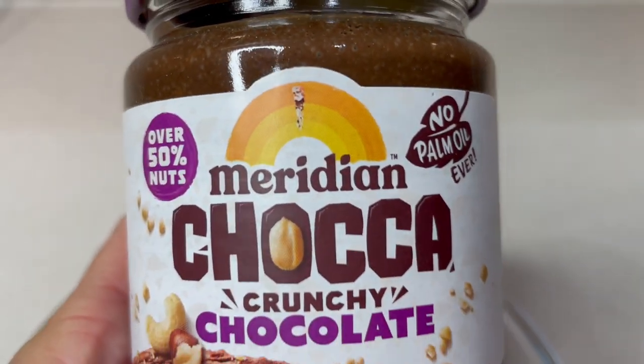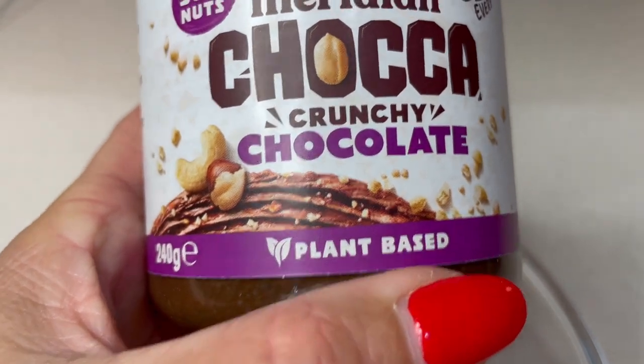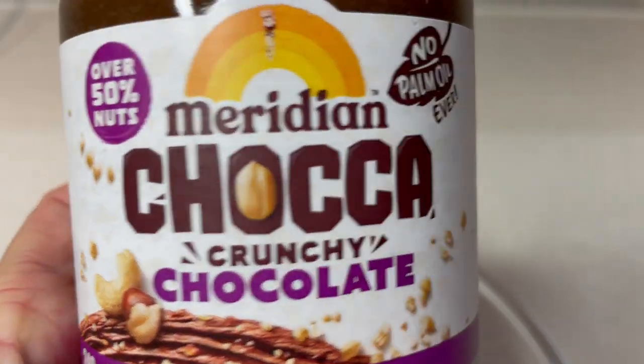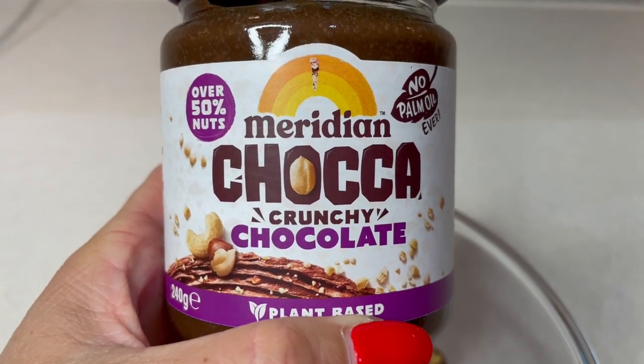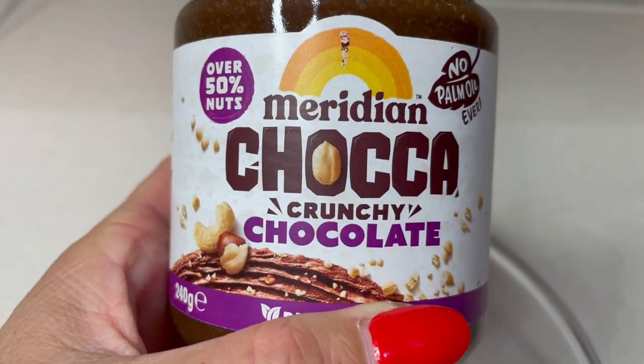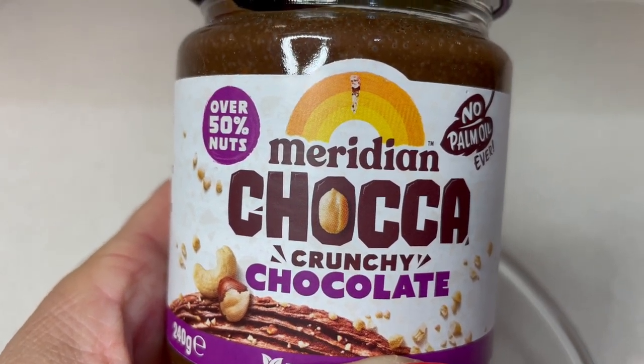For the chocolate spread, I found this Meridian Chocca Crunchy Chocolate Plant-Based - so it's a nutty, hazelnutty, chocolatey spread. That's what I could find in my supermarket, so that's what I'm using. If you're not dairy-free, then you could just use Nutella.